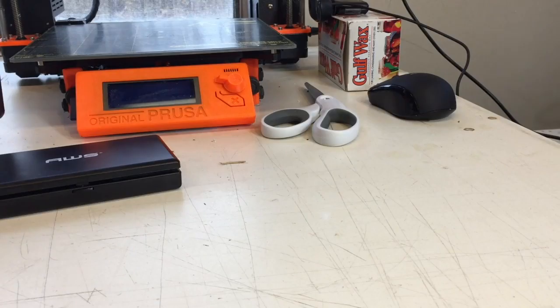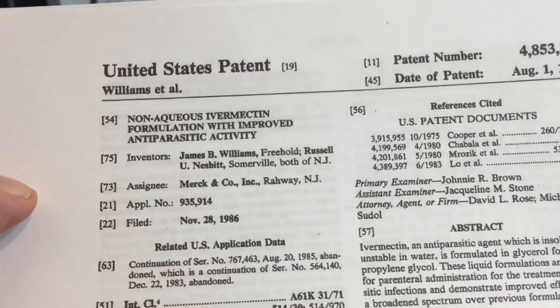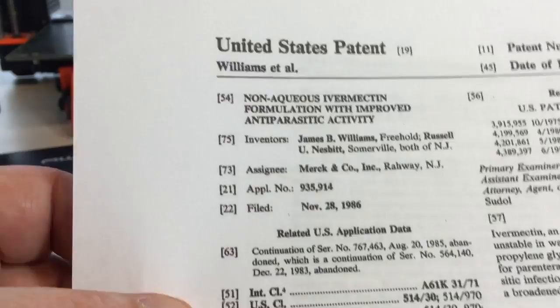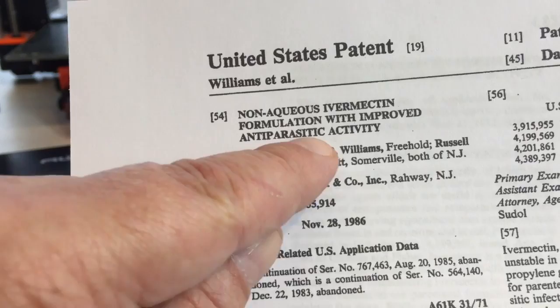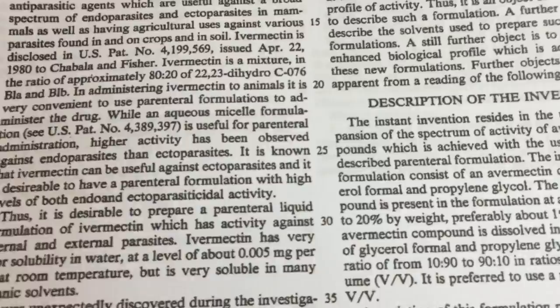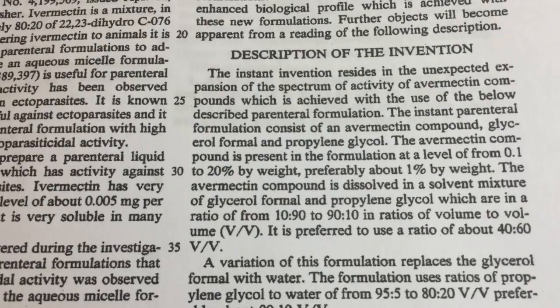So I did a bit of searching and found this patent assigned to Merck and Company, the people that develop and manufacture ivermectin. It has the title 'A Non-Aqueous Ivermectin Formulation with Improved Antiparasitic Activity.' It's quite old — from 1989 — and patents are good for 20 years, so it expired in 2009, meaning anybody can use the information, although you still need FDA approval to sell it as a medicine for humans.